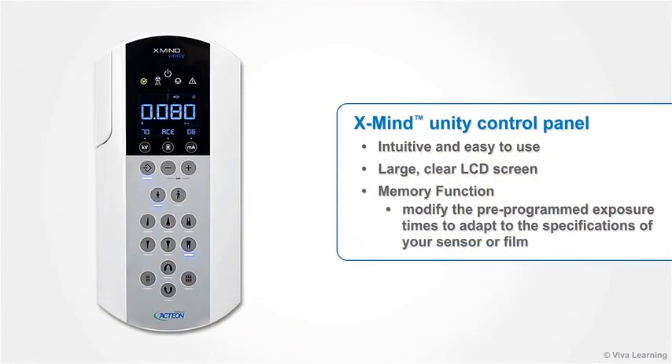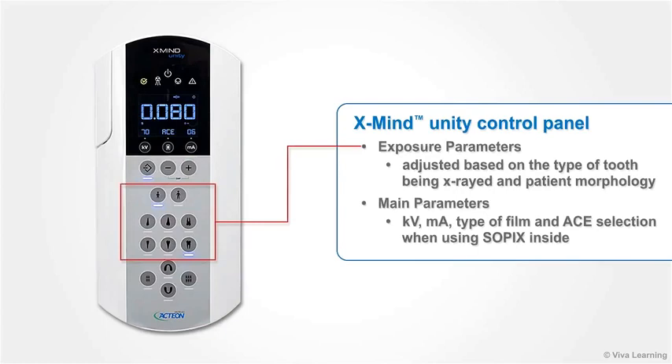The control panel of the X-Mind Unity is intuitive and easy to use, with a large, clear LCD screen that enables your team members to see the main parameters even when standing at a distance. The memory function lets you modify the pre-programmed exposure times to adapt to the specifications of your sensor or film. The exposure parameters are each adjusted based on the type of tooth being X-rayed and patient morphology.